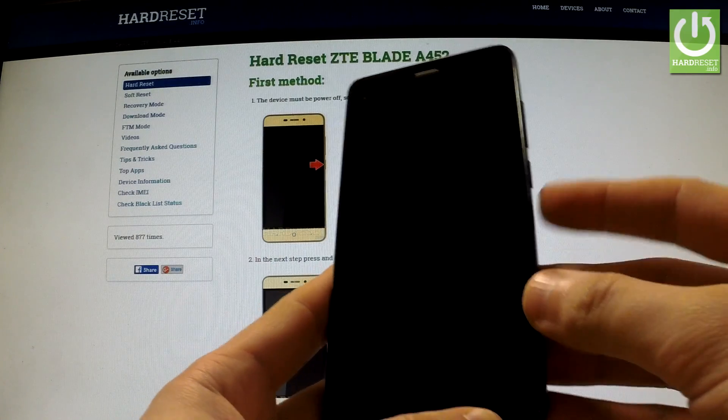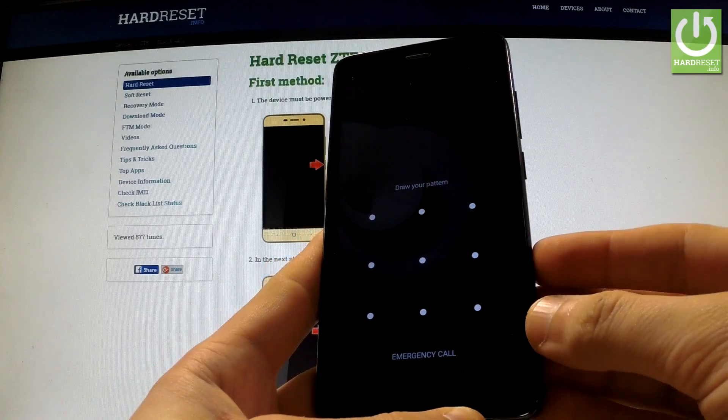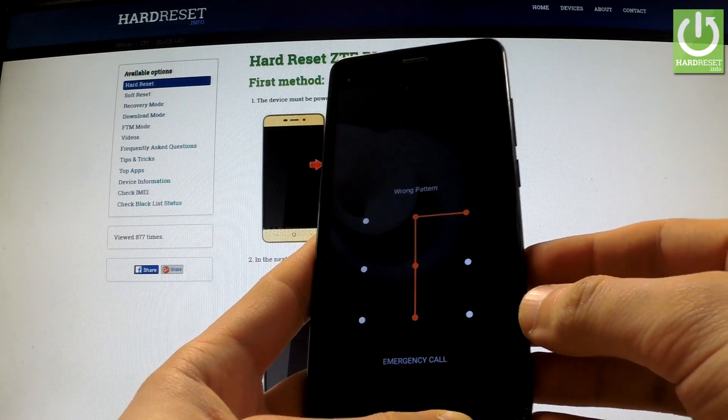Here I have the ZTE Blade A45 2, and I'm going to show you how to perform a hard reset operation on this device and also how to bypass a screen lock protection on this phone.